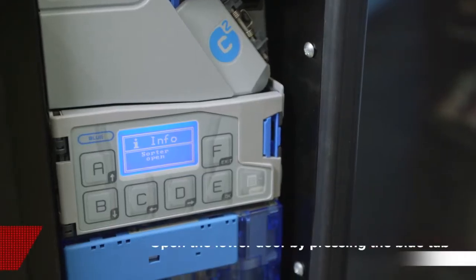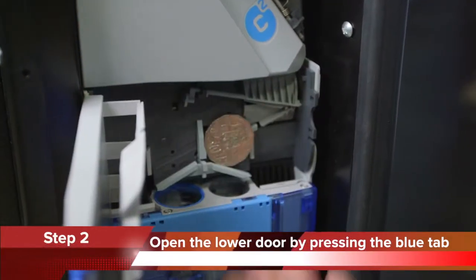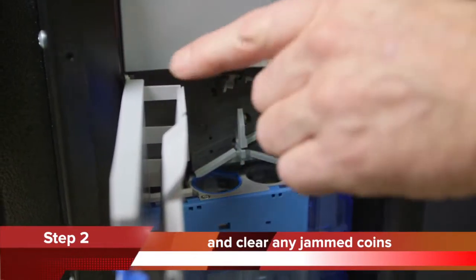Step 2: Open the lower door by pressing the blue tab to the left. Clear any jammed coins. Be sure to check in the door for any coin blockages.